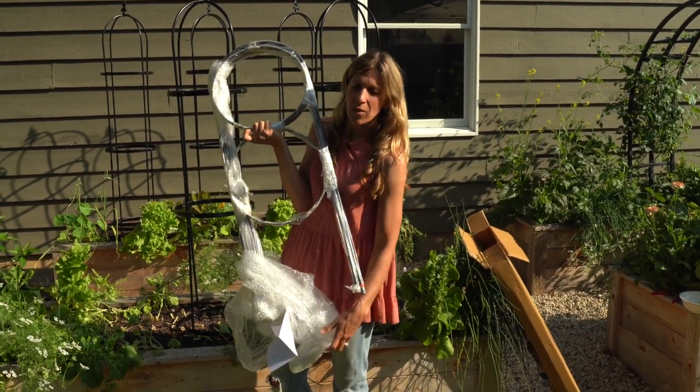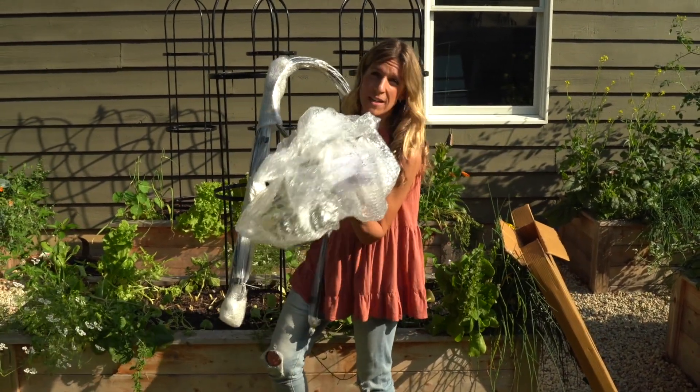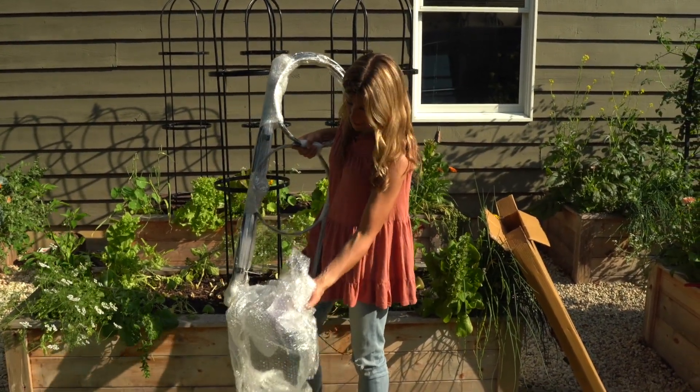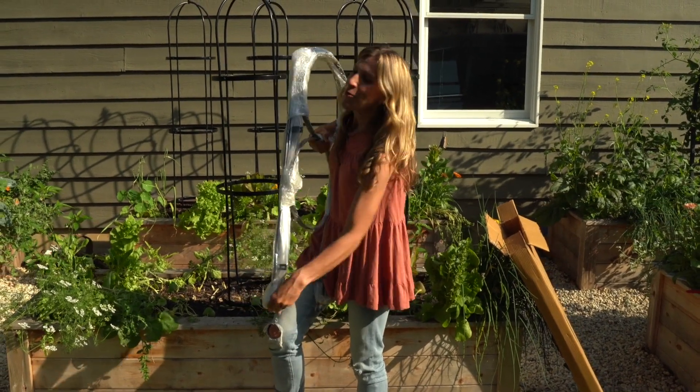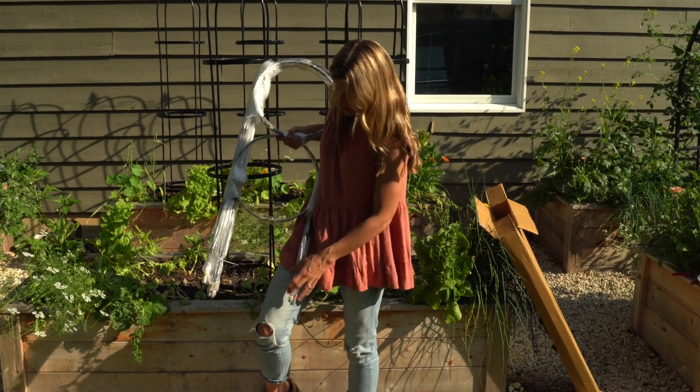I wish there was a way to recycle this or do something with it. The best thing I did is give it to my kids and they turned it into a game popping the bubble wrap. So what you're going to do is unbox this, unwrap everything, and start to put it together.